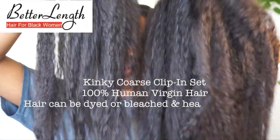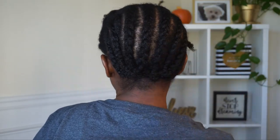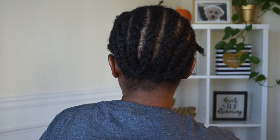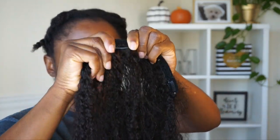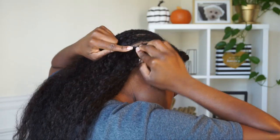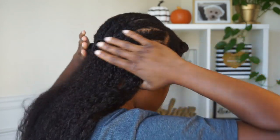The hair that I'll be working with today is the Kinky Coarse clip-in set, 16 inches from Better Length. As you guys can see, I cornrowed my hair going vertical — normally I do horizontal, but for this particular style I wanted my hair to lay a certain kind of way. So I'm starting off with a clip-in that has four clips at the back.